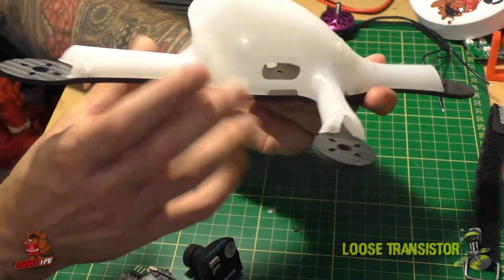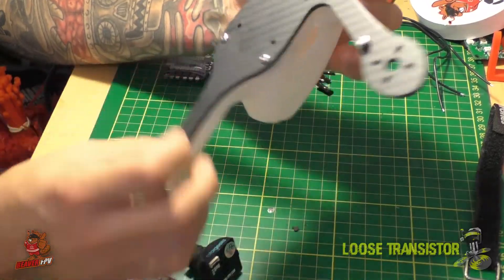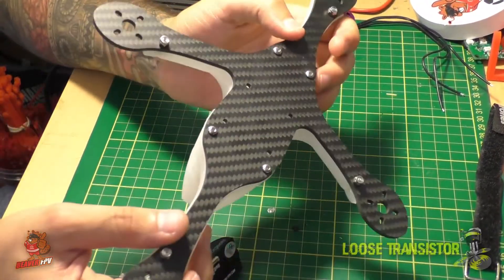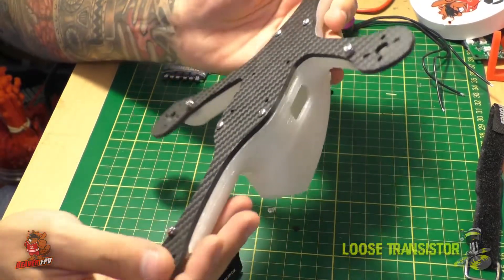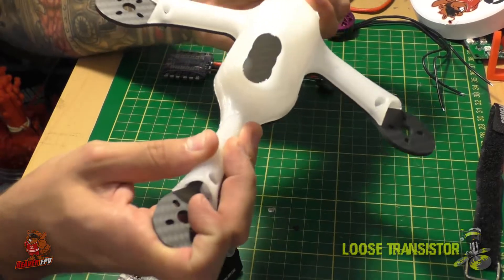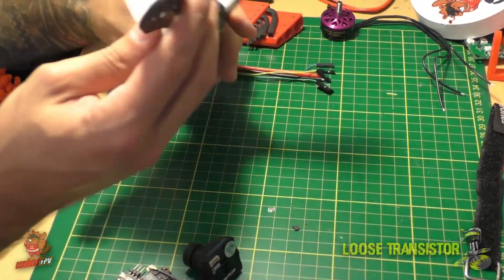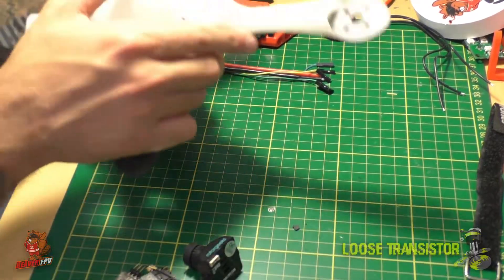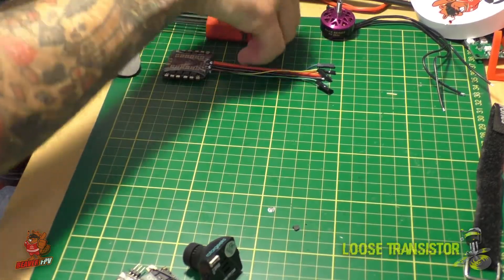There are a bunch of screws at the bottom securing the canopy all the way around, so it should be nice and solid. It's not going anywhere, and it will probably prevent some of the flex this frame would otherwise want to do, since it is fairly long. Let's remove some of these screws to take a better look at the carbon and the canopy.